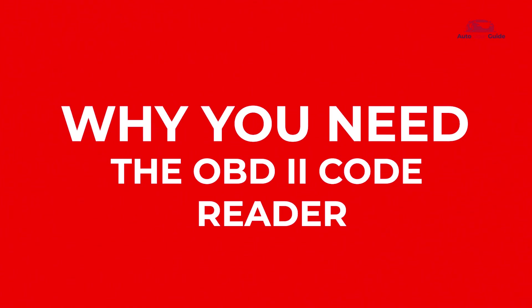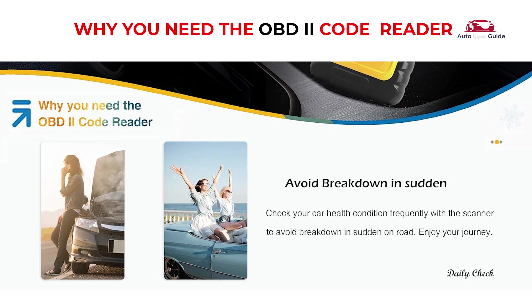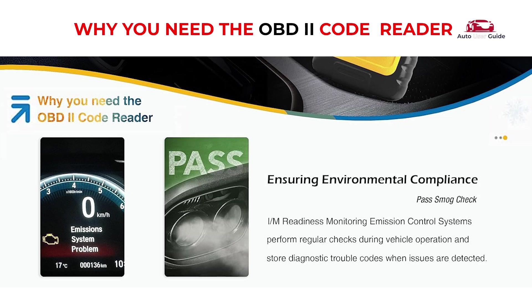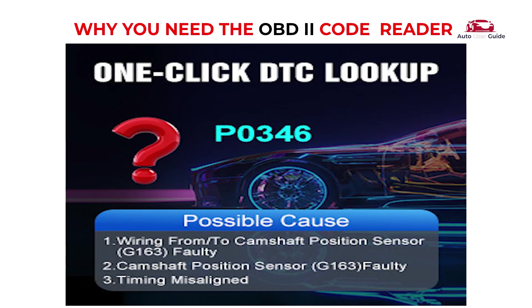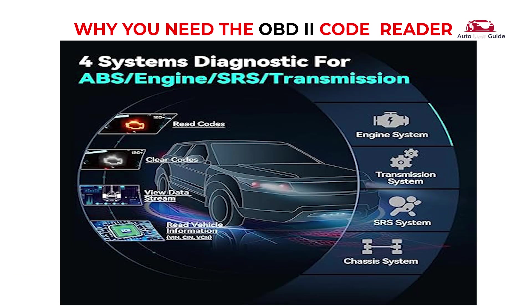Why you need the OBD2 code reader: through OBD2, you can quickly scan and clear engine fault codes, fix the problem with your car, and turn off the check engine light with ease. Check your car health condition frequently with the scanner to avoid sudden breakdowns on the road. I/M readiness monitors emission control systems, performs regular checks during vehicle operation, and stores diagnostic trouble codes when issues are detected. Quickly get fault code definitions — no Google search needed. Get ready for the annual smog check and view real-time data with the engine on.